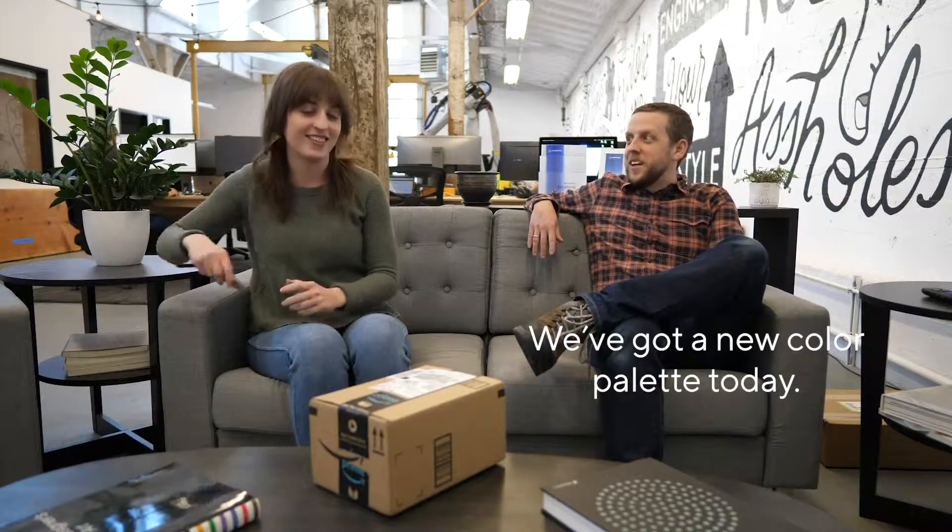Welcome back to Unbox. We've got a new color palette today — green and salmon. Pale orange.